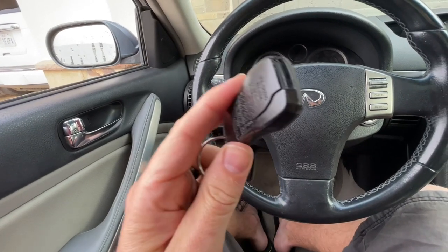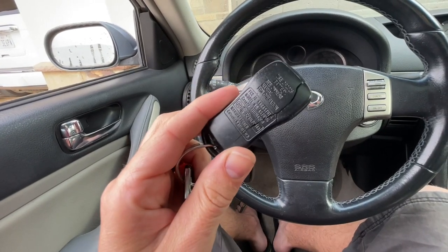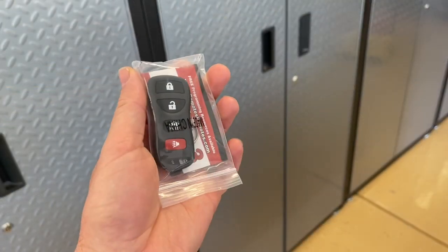Hey guys, Danny Johnson here, and the keyless entry for my Infiniti G35 is shot — it's cracked, it's broken, so I got a new one.